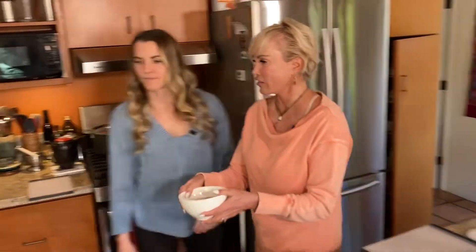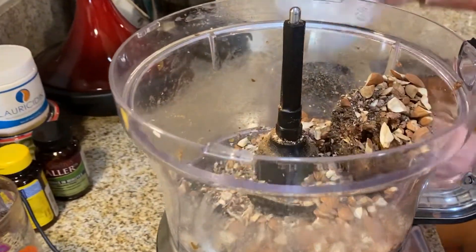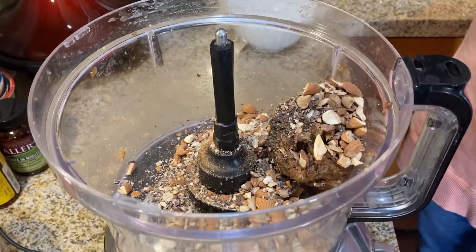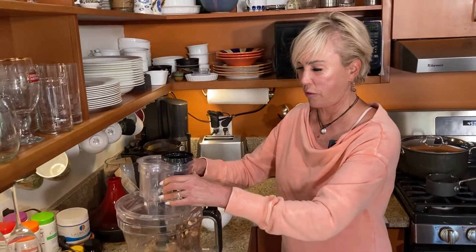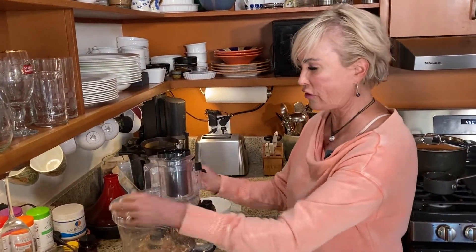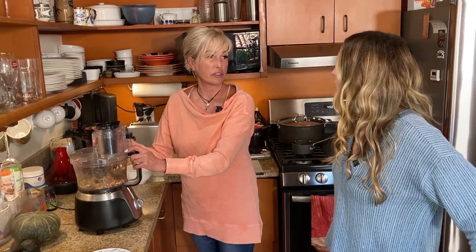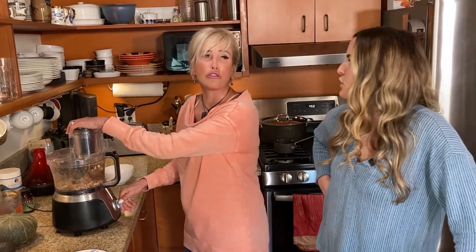We're going to add this to the food processor, to my paste. Let's hope this works. If you don't have a food processor, you could chop the dates up and just mush it together with your hands — another technical cooking term. If you go to the Cordon Bleu, that's what they'll teach you. The smoosh. Yes, if you say it with a French accent, it's better. The smoosh.